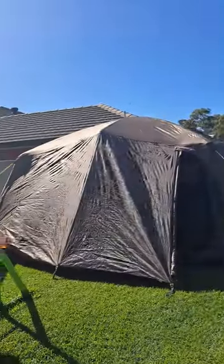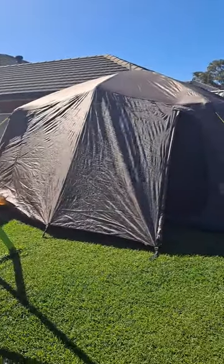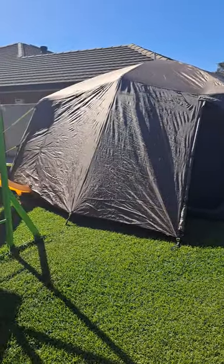It's absolutely massive — you could definitely fit 10 people in there, you could probably even get 12. So there you go.